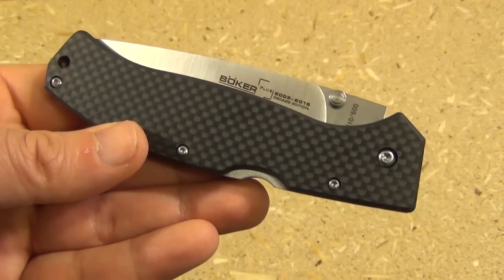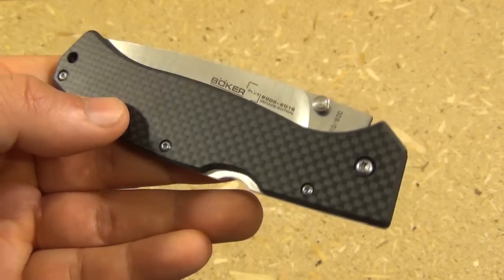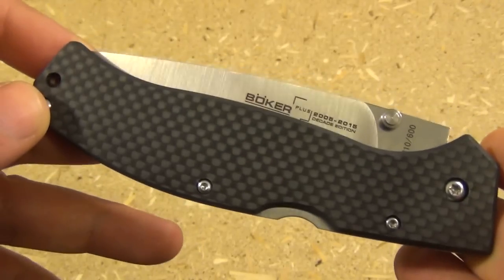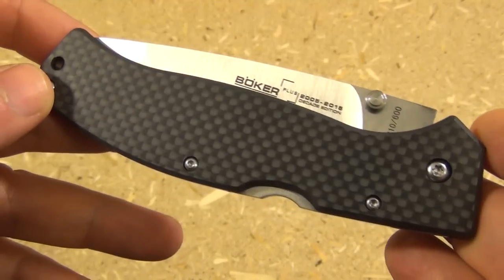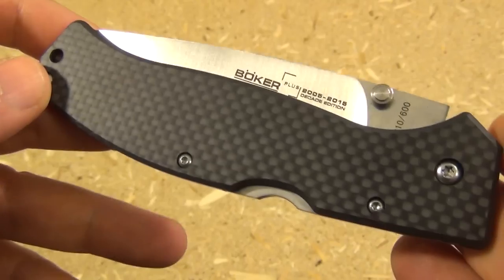Hey YouTube, we all JoggleNogs here with the Boker Titan Drop Point Decade Edition. This is like the Boker Titan Drop, but instead of titanium, you've got carbon fiber. There were 600 of these made to celebrate the 10th anniversary of the Boker Plus line.